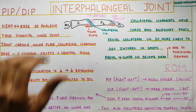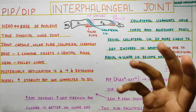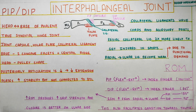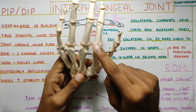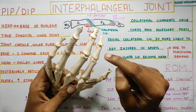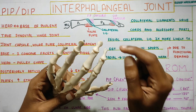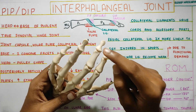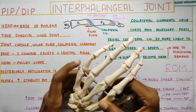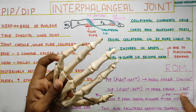The interphalangeal joint is formed by the articulation of the head and the base of your phalanx. So over here, this is your hand, this is your MCP. The head of the proximal phalanx articulates with the base of the middle phalanx, and the head of the middle phalanx articulates with the base of the distal phalanx — these are the proximal and distal interphalangeal joints. It is a true synovial hinge joint, meaning it moves only in one degree of freedom: flexion and extension.